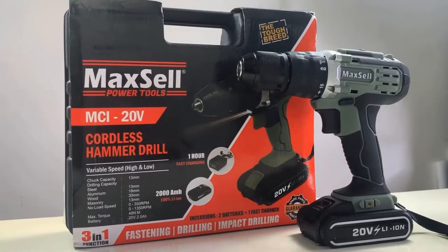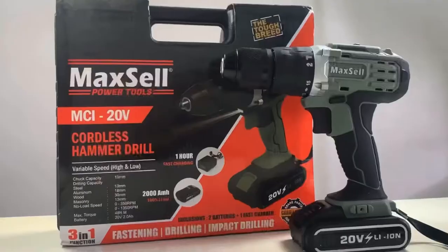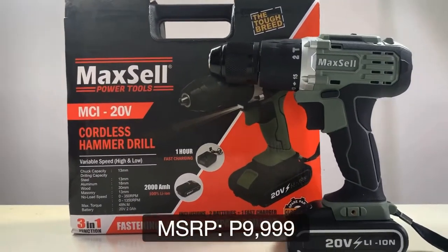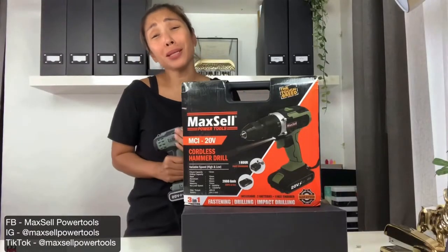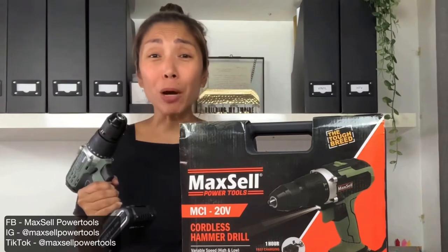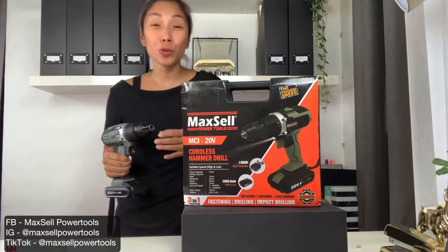This bad boy can drill through wood, masonry, steel, and aluminum. It goes through concrete and masonry with ease. The price may be a little steep, but remember, it's like getting three power tools in one. It's the perfect tool for DIYers and woodworkers.